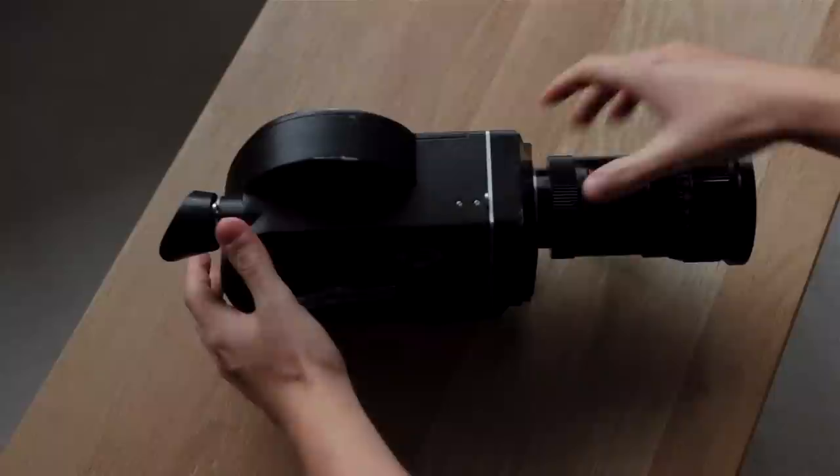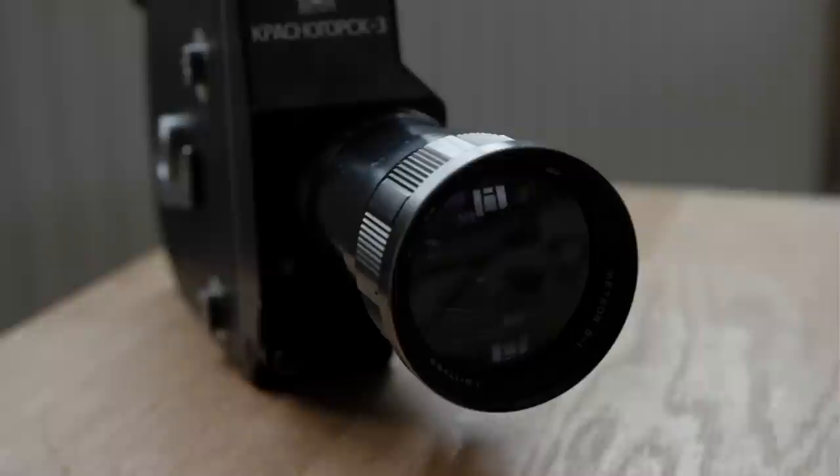I've always avoided shooting on real film based on the assumption that it's too expensive, but recently I've discovered it doesn't have to actually cost that much. This is the Krasnogorsk 3, a Russian camera from the 80s that was designed to shoot 16mm film but has been modified to cover the wider Super 16 format. I bought it on eBay for £137.